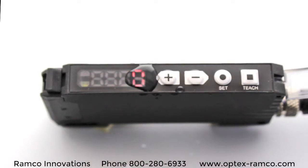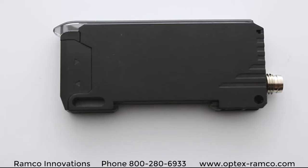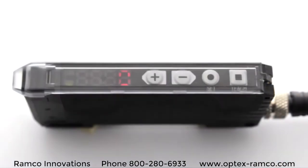First off, this D1RF series from Optex has an IP66 rating with the cover off, which means you can mount it outside of the cabinet. The next cool feature is that this sensor has mounting holes that allow you to mount the sensor without the use of a DIN rail mount or a bracket.